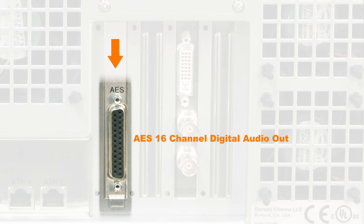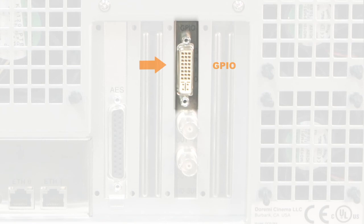AES 16-channel digital audio out: the digital audio interface of the Durami server is provided on a female DB25 connector on the rear panel of the unit. 16 channels of balanced digital audio are provided through this connector.